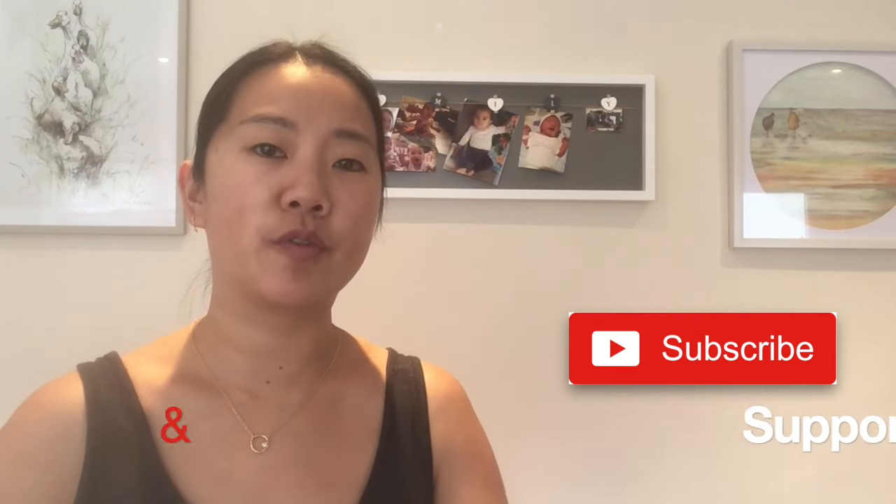Hi mamas, I'm Shen and welcome back to my channel at Mama Banana, where I share hacks, tips, how-tos, and reviews on products for mamas. Today I'm going to share with you how to use the Haakaa pump.